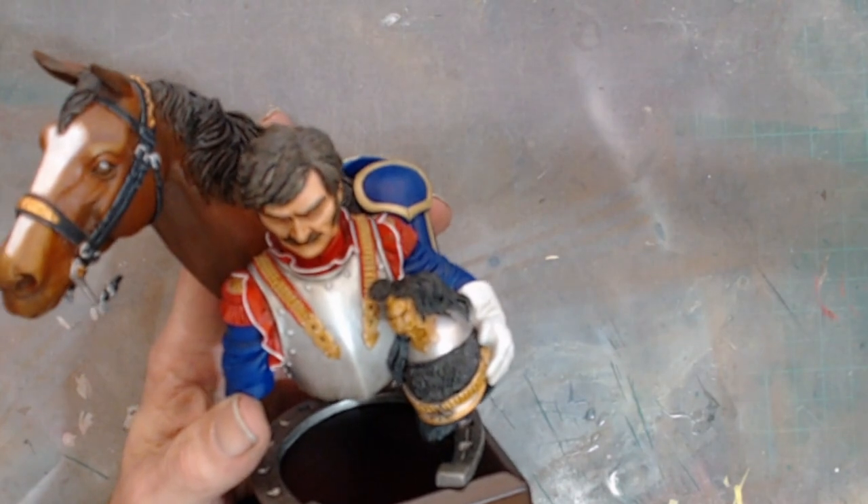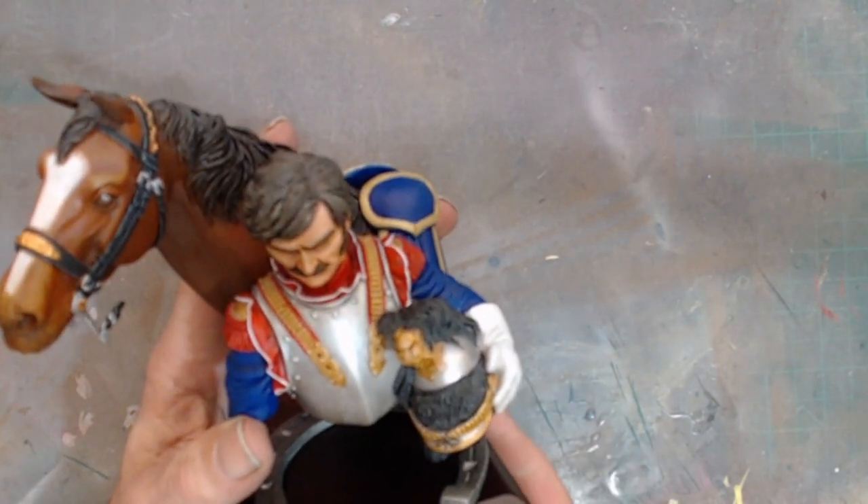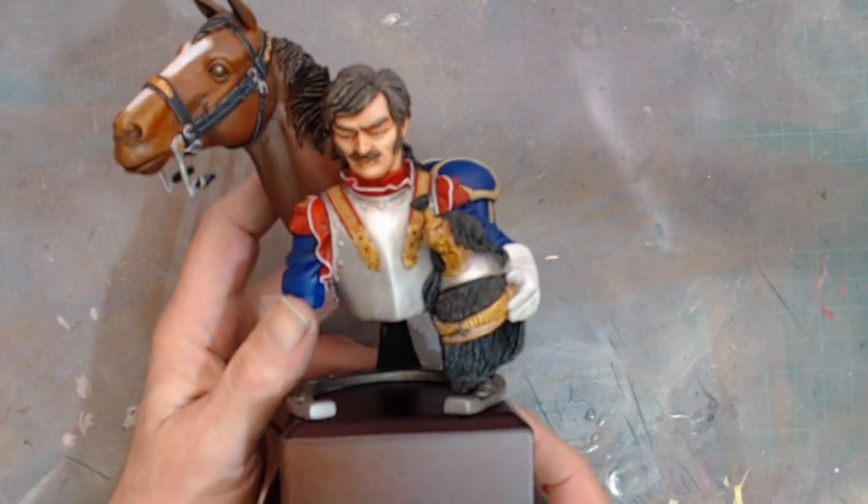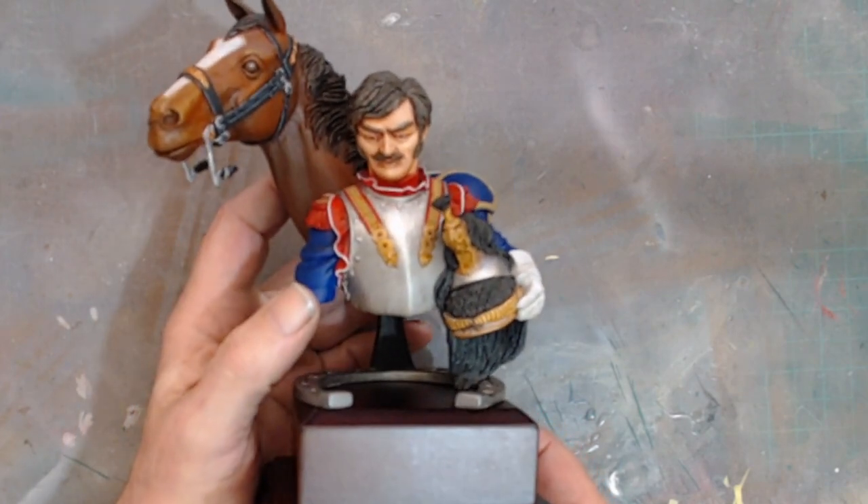I don't know who the original kit manufacturer of this one was, but they've done an absolutely brilliant job on it, they really have.